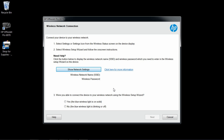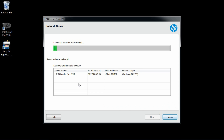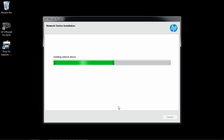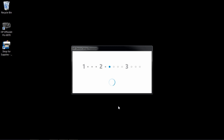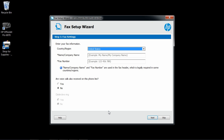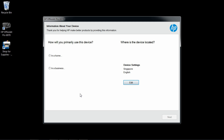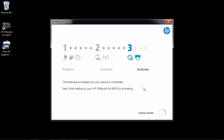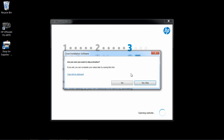Now that we have connected the printer to the network, we can continue the software install. Select Yes and Next. Select the printer and Next. We'll skip the fax setup. The software is installed and your device is connected. We'll skip the activation.